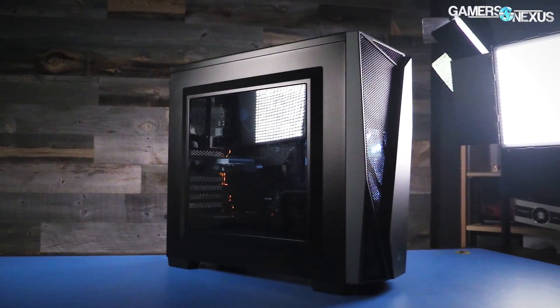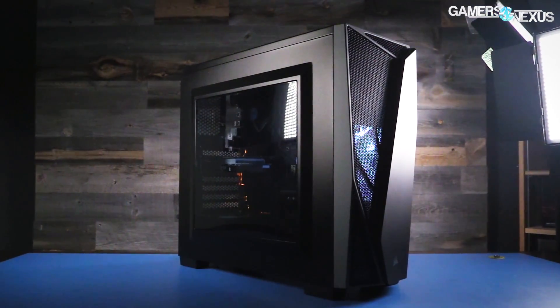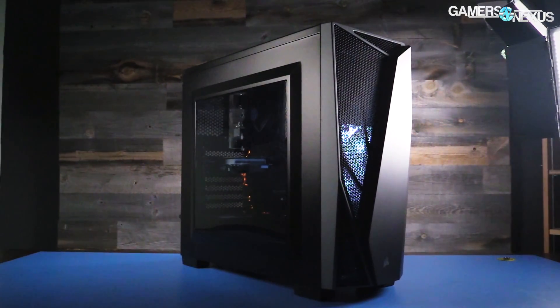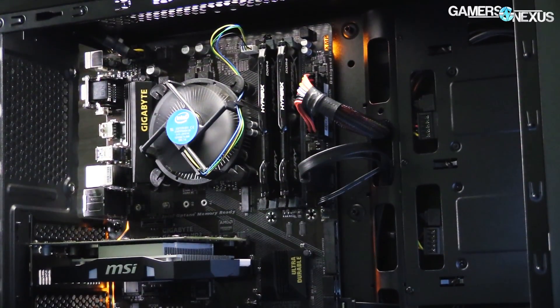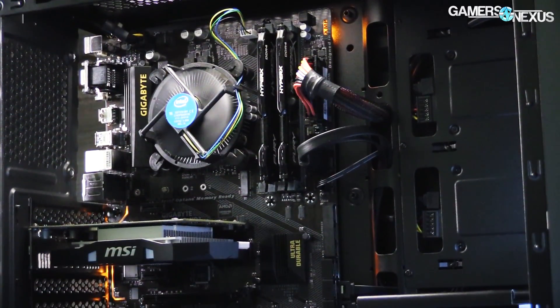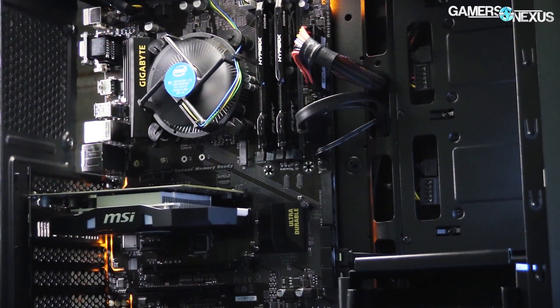Overall, not counting rebates, we're looking at a price of roughly $470, though if you count rebates it falls closer to $450 — but we all know how reliable those are. This build uses a Gigabyte B250 HD3 motherboard, which is one of the immediate things you could cut down to lower the cost, something we'll talk about more later.